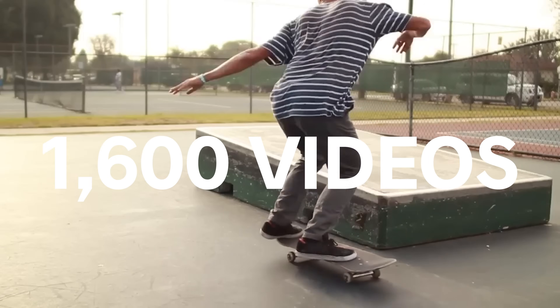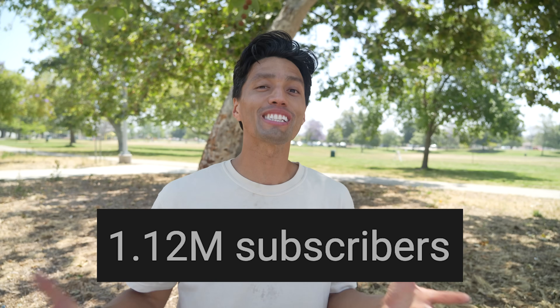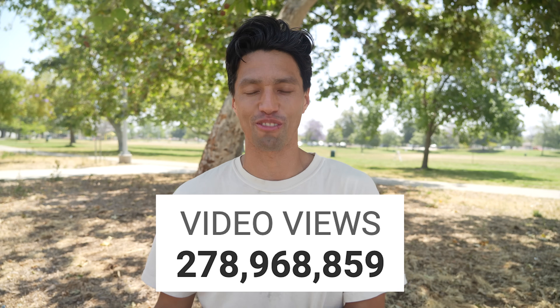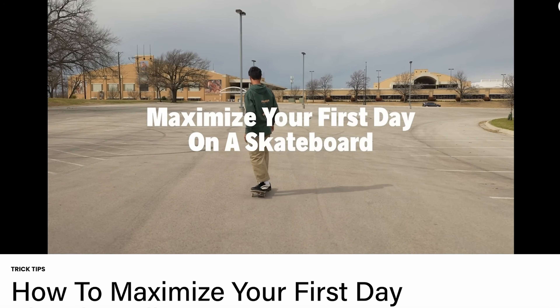And now for the last five — but this is where I was going to announce my special announcement. I have finally, after 10 years of YouTube, after making over 1,600 videos talking about skateboarding, after getting thousands of people into skateboarding and teaching hundreds or maybe thousands of people how to skateboard, I am finally launching a skate course.